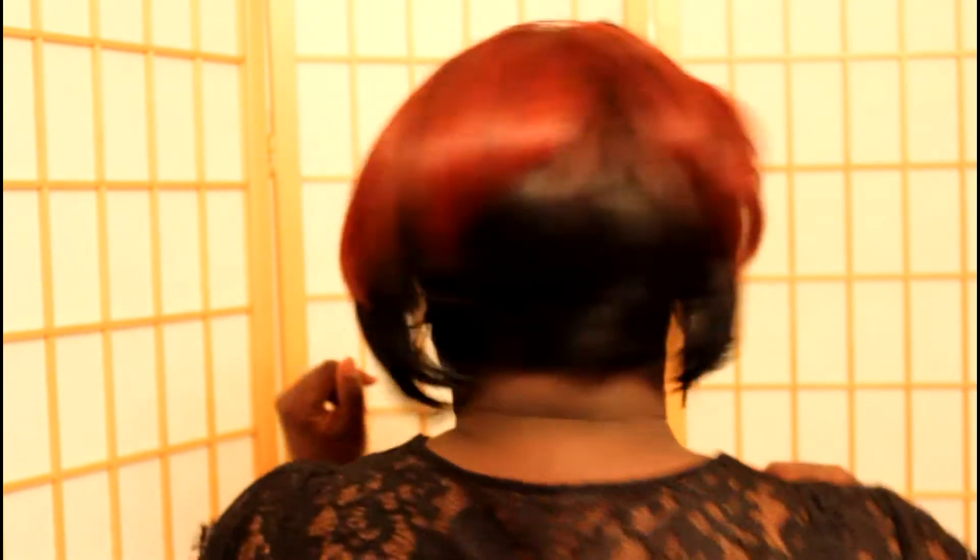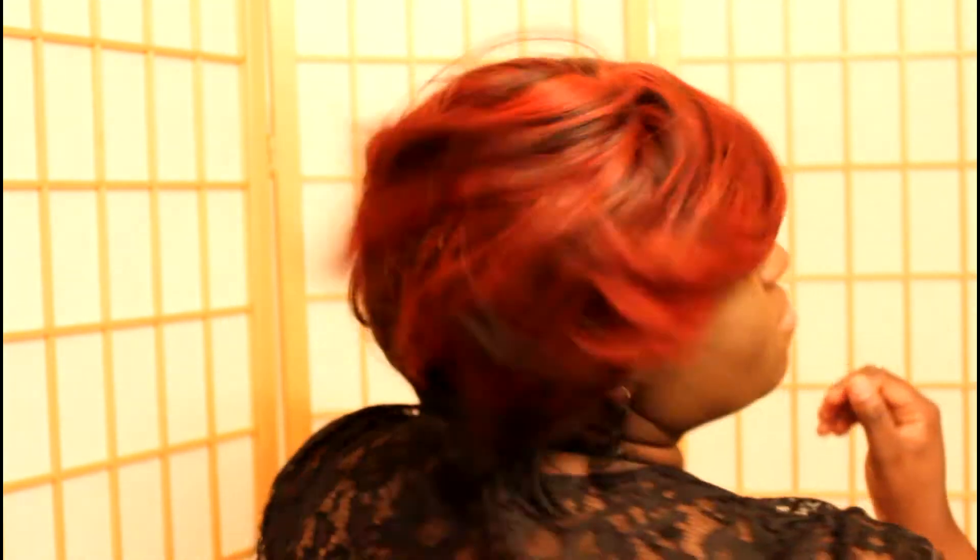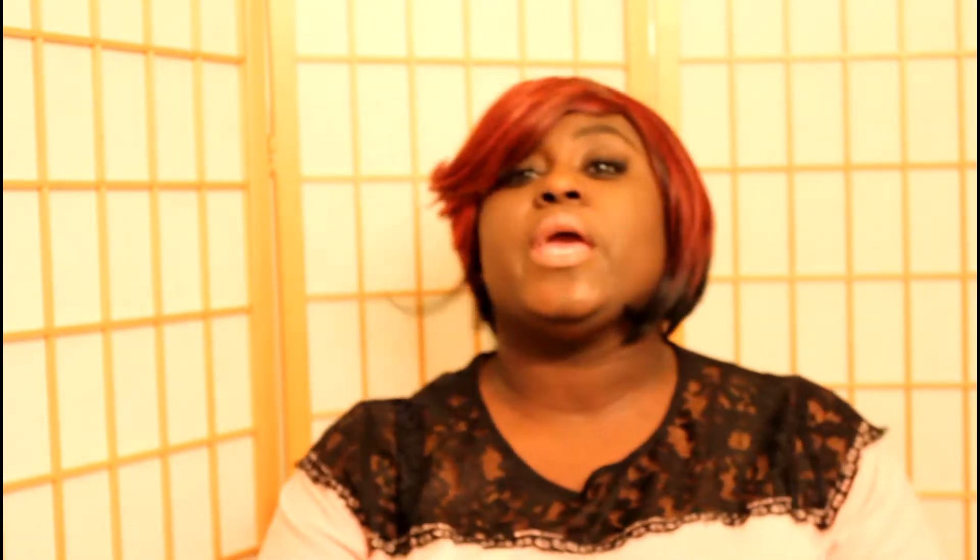Simple Lace Sycamore is a bob wig as you guys can see — very bouncy, very flowy. Let me show you the back because she's hot. So that's her. Let's get into the wig.